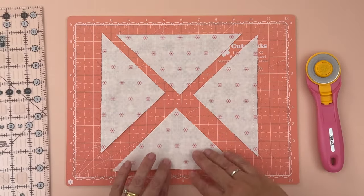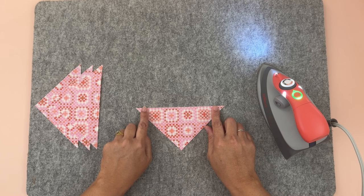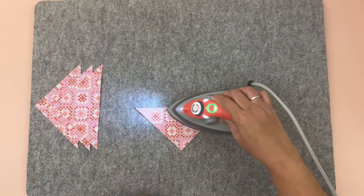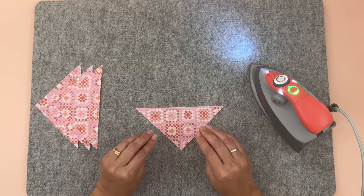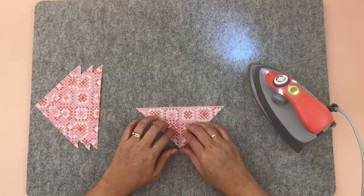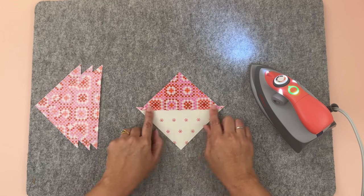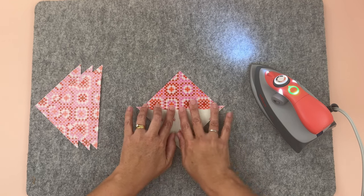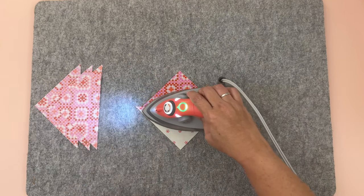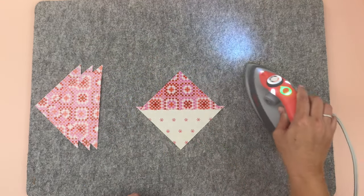Now we have our four half square triangles. Let's press — we're going to press the seams toward the D fabric. First, set the stitches by pressing on the sewn side, which makes the stitches stronger and helps the block lay flatter. Then open it up, give it a finger press to avoid any creases or folds, and press. Repeat for all four pieces.